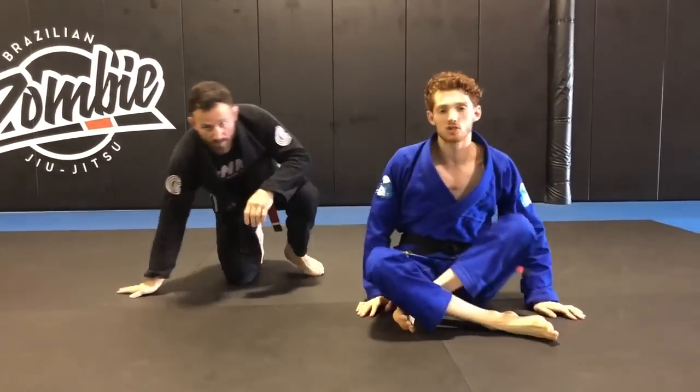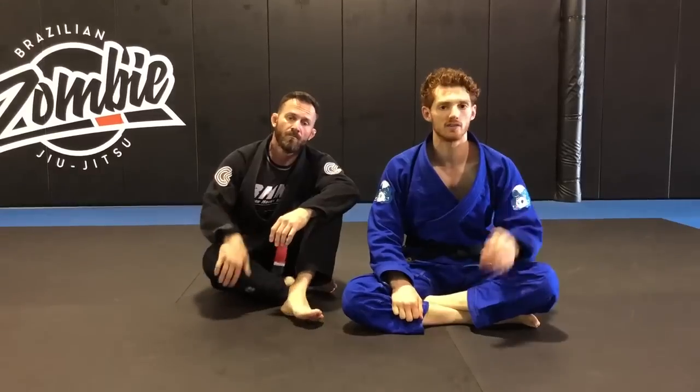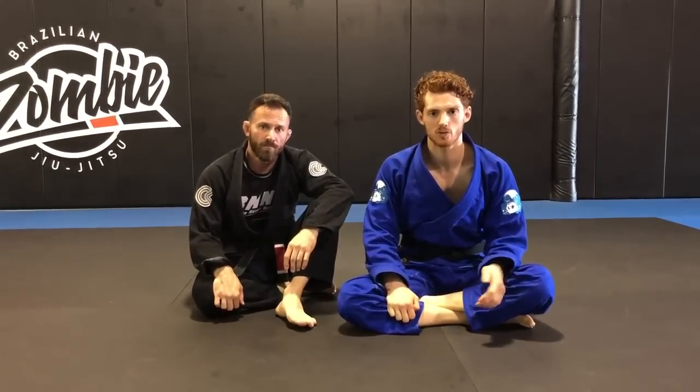Alright guys, so go ahead and give it a try. We've linked some video clips of it in there to help. Give it a try, let me know what you think. And as always, like, share, subscribe. Thanks.